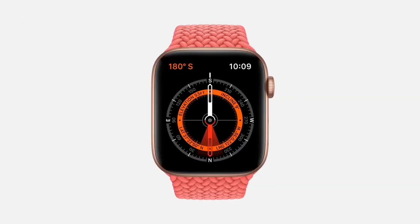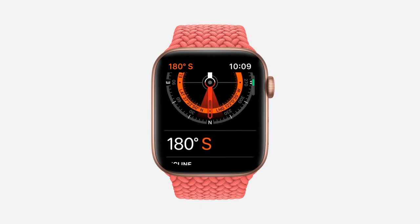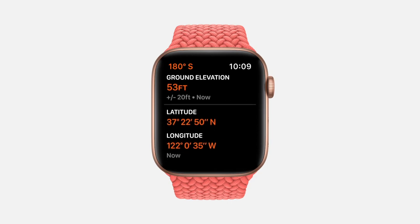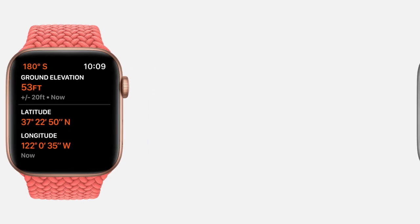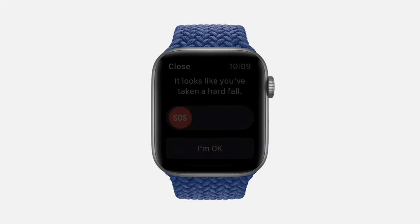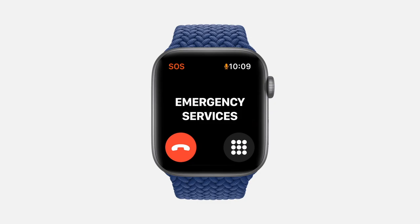Customers love using Apple Watch for fitness and working out. And Apple Watch SE has the same accelerometer, gyroscope, compass, and altimeter as Series 6. And because it has the latest motion sensors, Apple Watch SE also supports fall detection, a feature that's made a life-saving difference for many Apple Watch wearers.